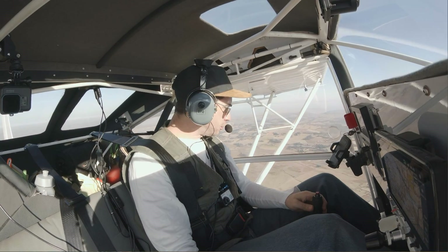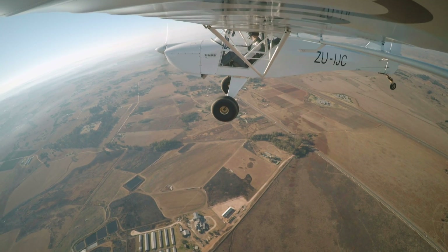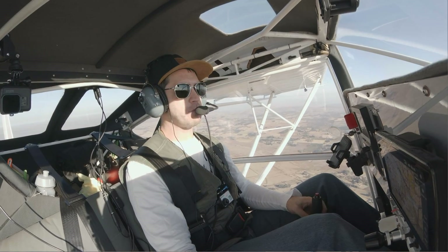It is so cool to be able to see straight down — I can literally see straight below me. Definitely a worthwhile upgrade.